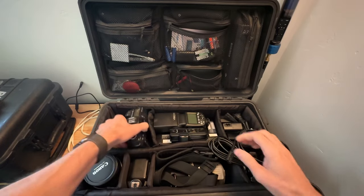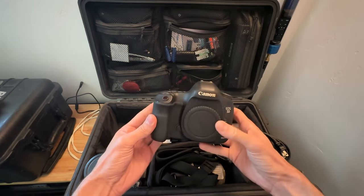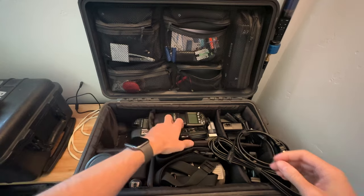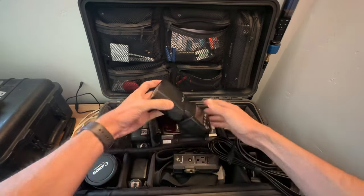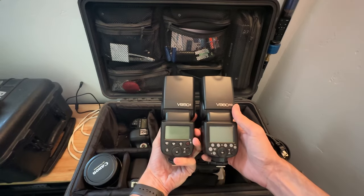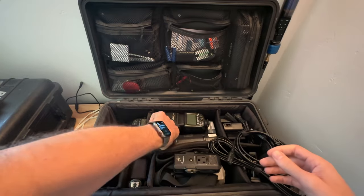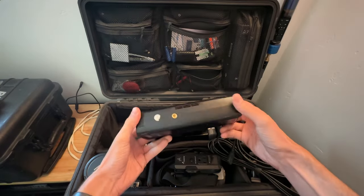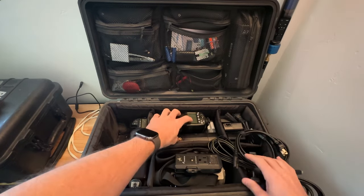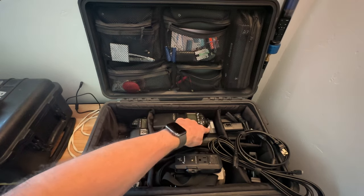Let's start off with the cameras. I have a Canon 5D Mark III and I have an extra one. I have four flashes: a V860 version 2 and a V850 version 2. I'll be using these on camera and then two AD200 Pros. I really love how I can take four flashes in one Pelican case. I have extra batteries for those.